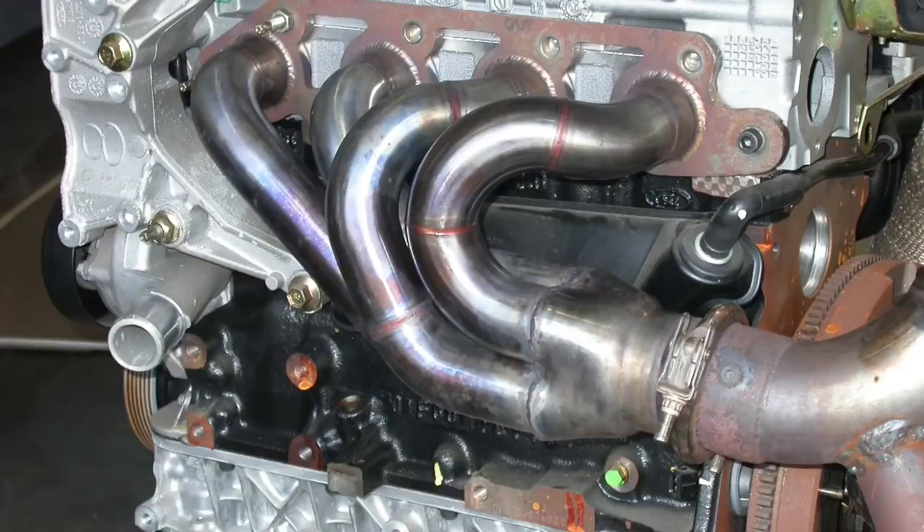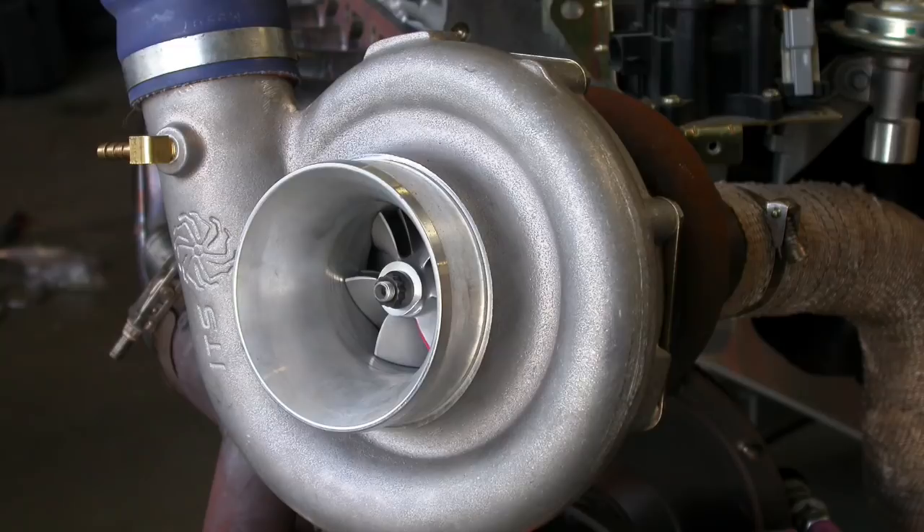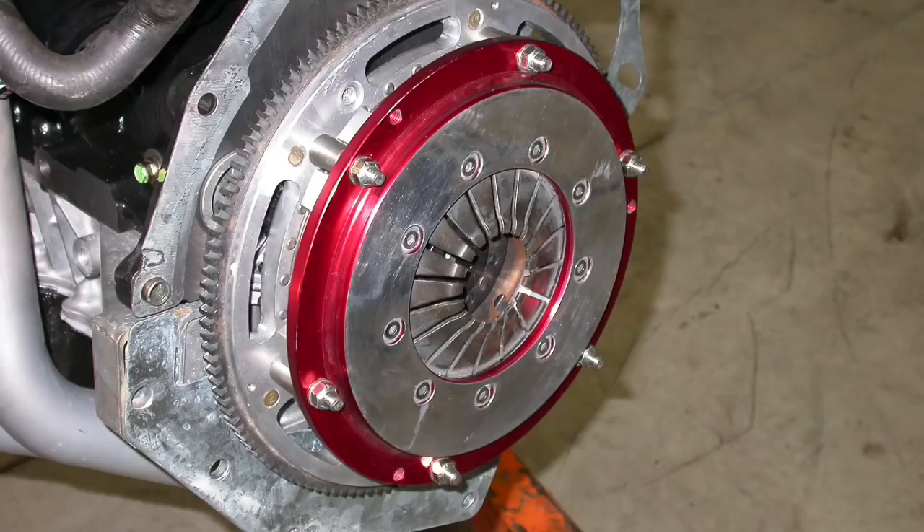That Ford Racing intake differed from the factory super-long-runner intake — it was short-runner aluminum, which moved the power band up. In the Focus book I cover all the intake manifold tests to show the effect runner length has. We combined that with a 65mm throttle body, a tubular turbo header, and what I think was a GT66 turbo again from Innovative Turbo — a T3/T4 hybrid rated at probably around 600 horsepower. It worked very well.